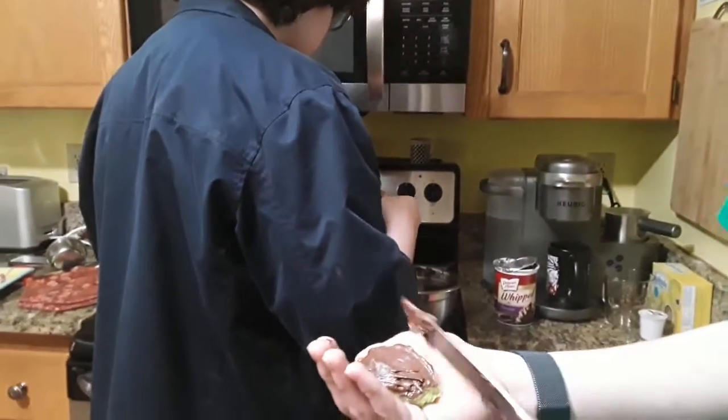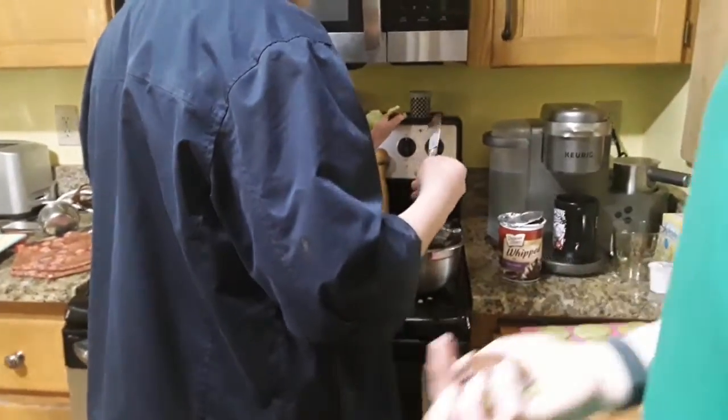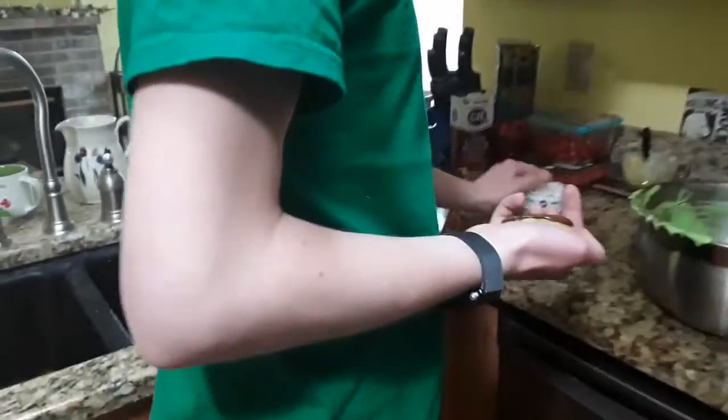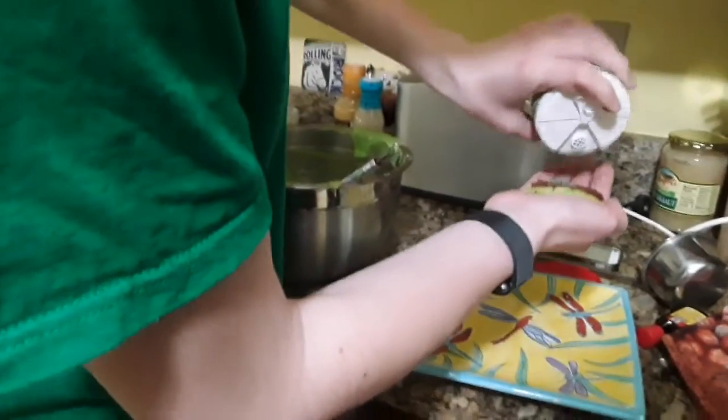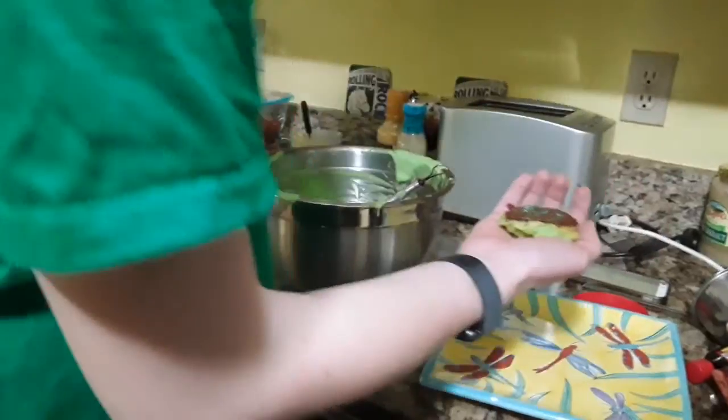Just a little bit on the top — put it on the top — and now my fingers have frosted gold. Just a little like that. And then just a little St. Patty's Day green. I thought you were putting salt. Just a little like that. There you go.